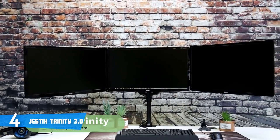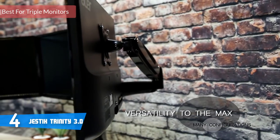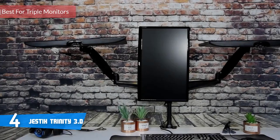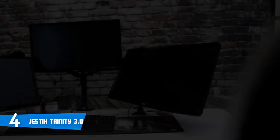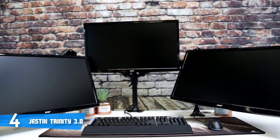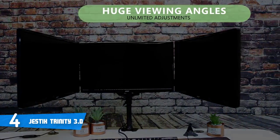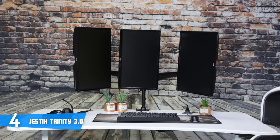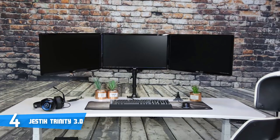At number 4, it's the Gestic Trinity 3.0. Whether you're a worker, a gamer or both, you need good tech to support your tech, while a good desk setup is as important as solid computer hardware. The Gestic Trinity 3.0 will give you the full freedom to optimize your setup to your specifications, making time at the desk as comfortable as possible. In terms of design, it is solidly built, so you can mount up to three 27-inch screens for triple capacity or up to two 32-inch screens for dual capacity.